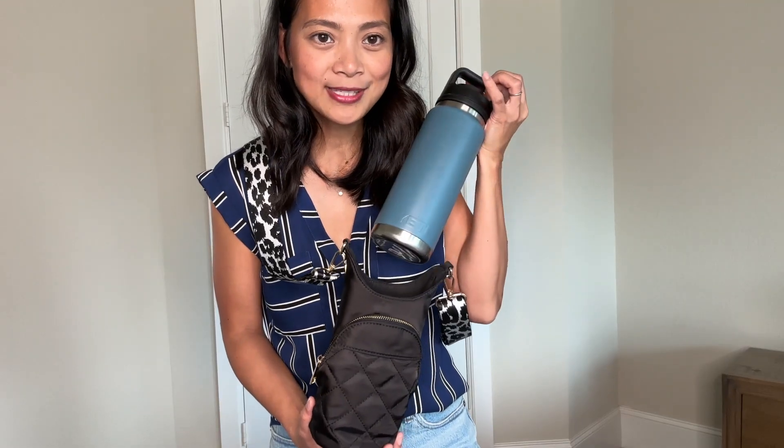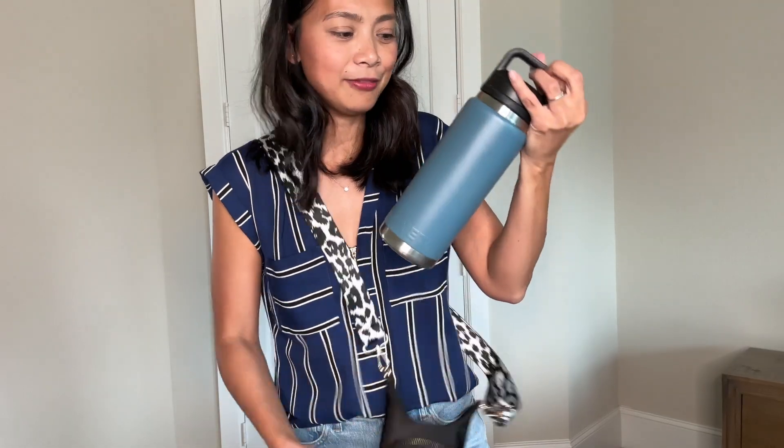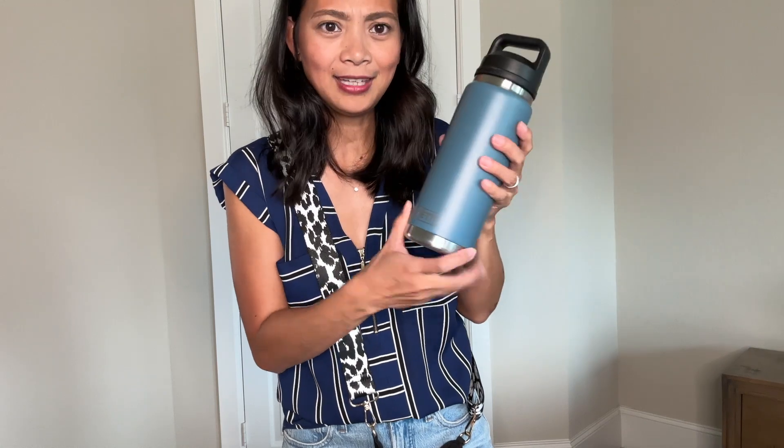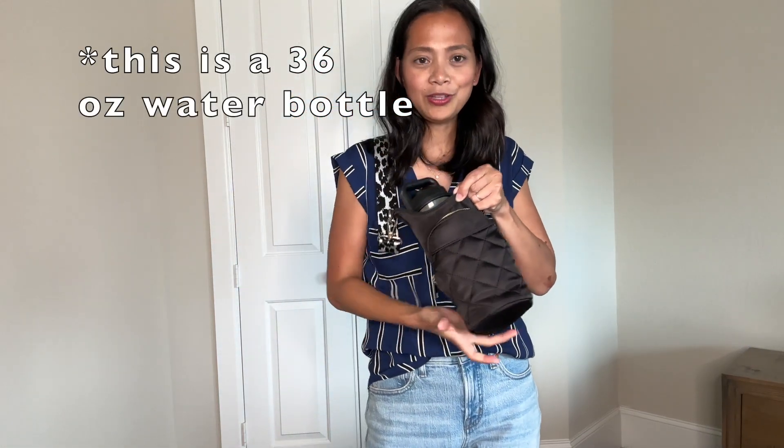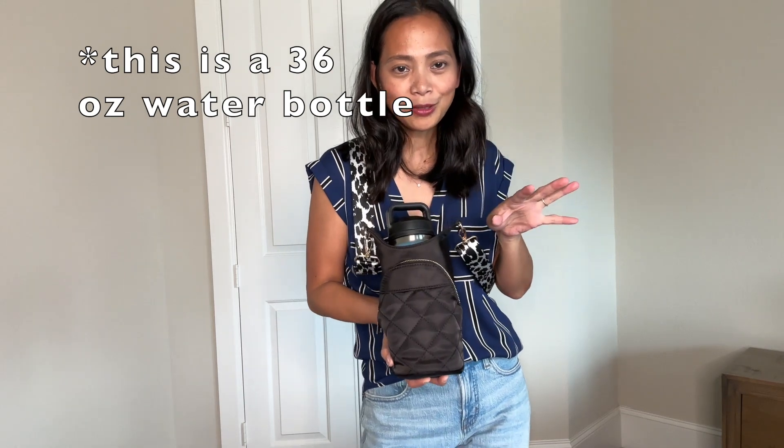You can put your 30 ounce Stanley water bottle in here. I have here the Yeti one and I think this is 30 ounces as well, or maybe even more. You can put something smaller in there as well.